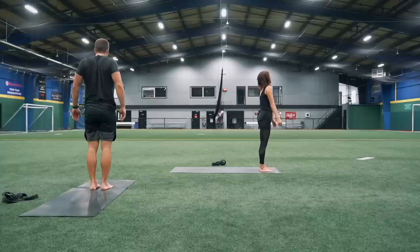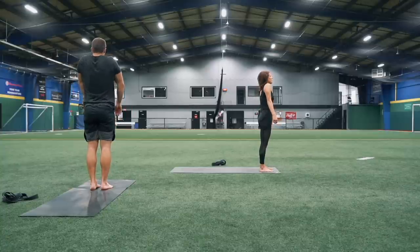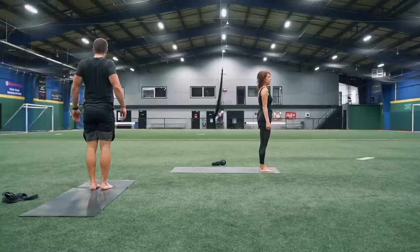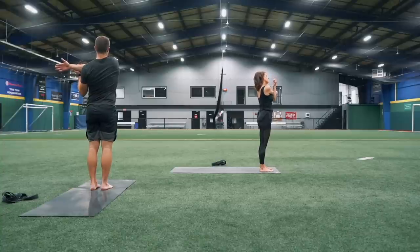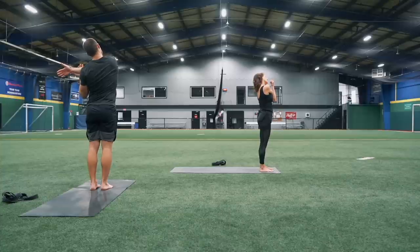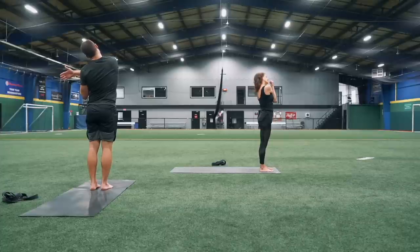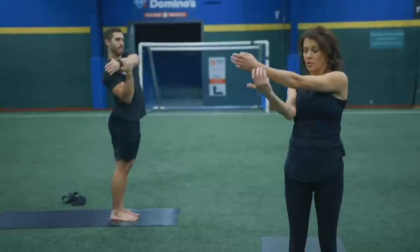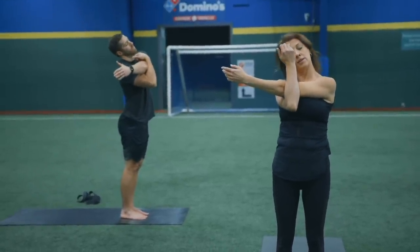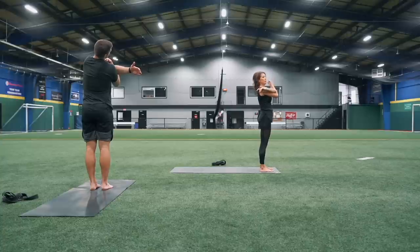Do a couple shoulder rolls this way, and then working backwards. Inhaling them up, exhale bringing them back, sliding them down your back. Then take that right arm across your body and add a little neck stretch — lean your head over to the left, drop your right shoulder away from you. Take a couple breaths, and then coming back up to center and switching sides. Holding on to that left arm just above the elbow, take your neck over to the right. Inhale and exhale, release.